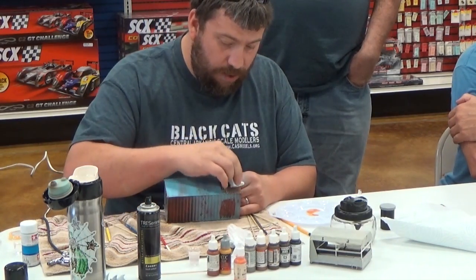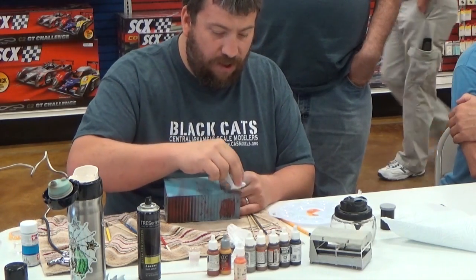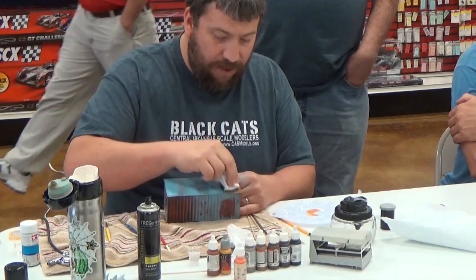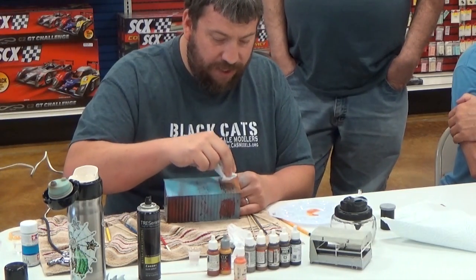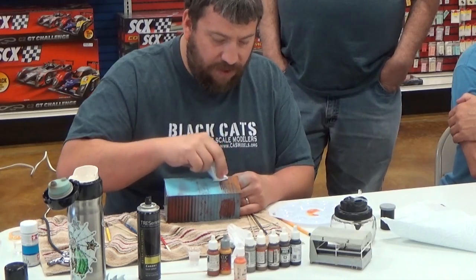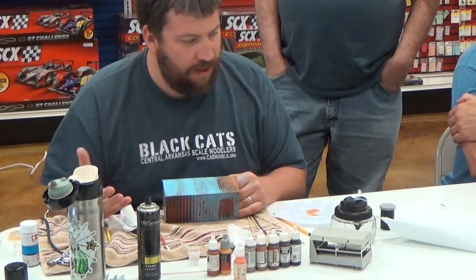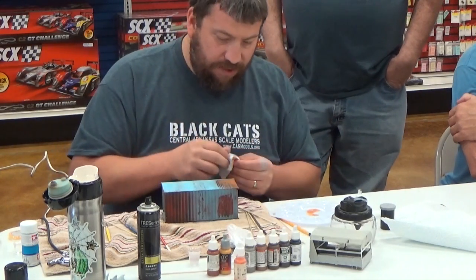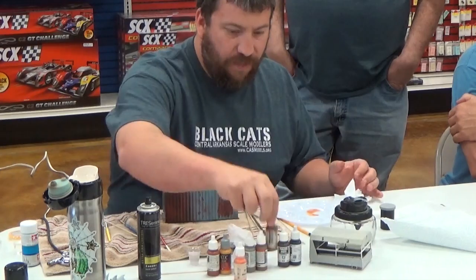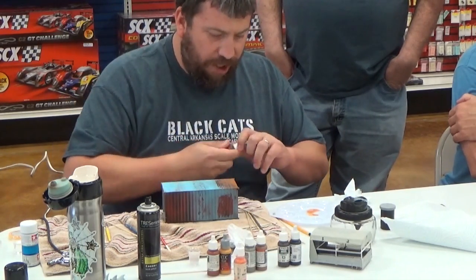It really depends heavily on what the material is and the chemical composition of the metal. That's where reference comes in — going on the internet and looking at reference pictures is really important. So there's one color; I'm going to do several different colors and then do some washes and glazes.